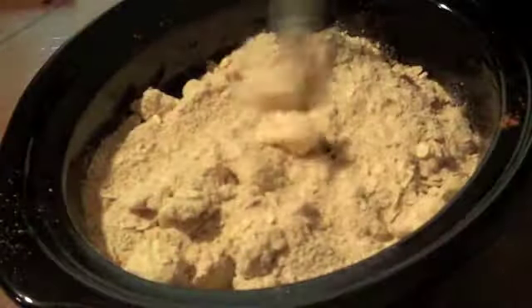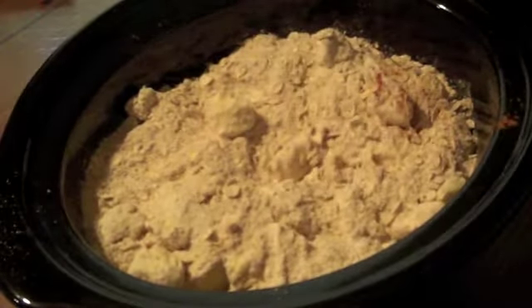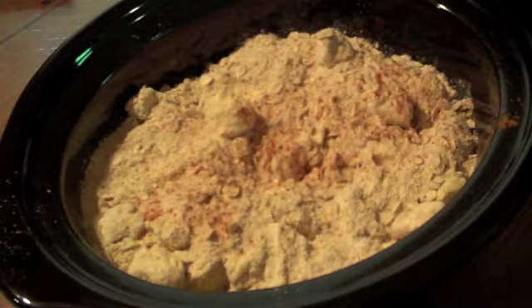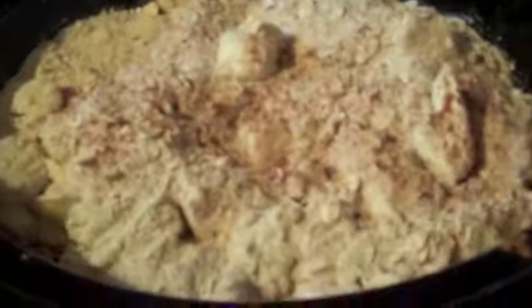Here is our apples with cinnamon and sugar, and here is our oatmeal mixture. We're going to mix this all on top and pack it into the top. I'm going to put a little bit more cinnamon on top of mine. And we're going to cover with a lid, and we're going to cook this for about three hours on high. Don't stir it or anything until about three hours.